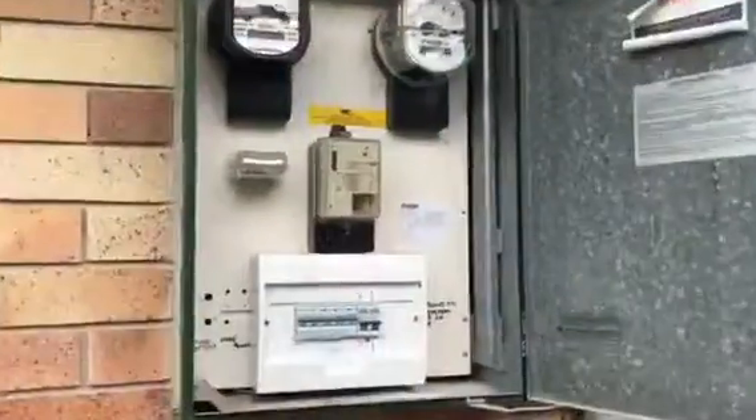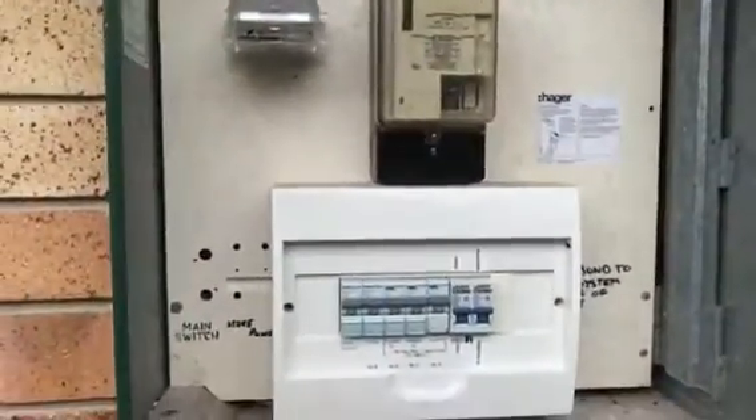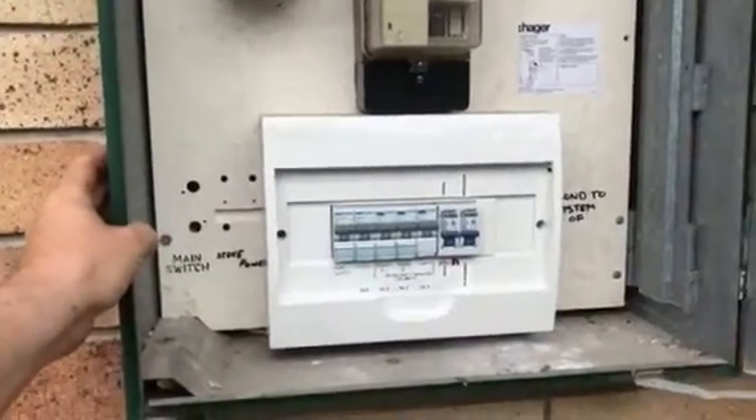Hey guys, Taylor from Just In Time Electrical here. I've just finished doing up a switchboard upgrade at this place and I want to show what it's like and why you guys should do yours. Here's our new board. This house was built in the 80s and used to have an old fuse type board.